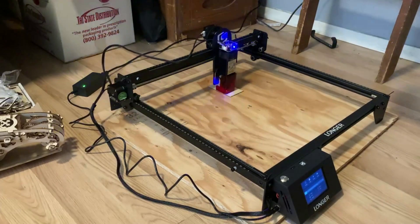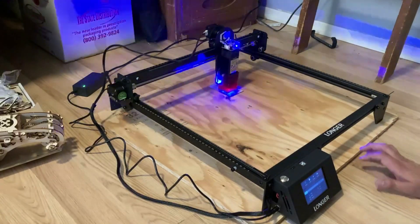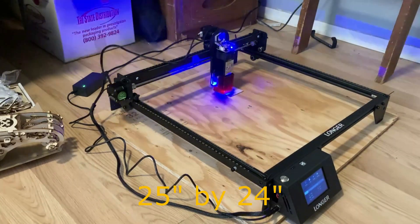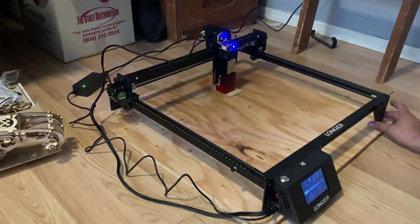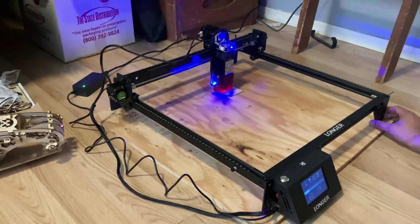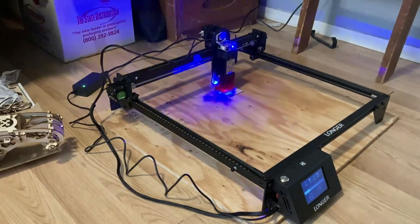Real quick while that's engraving — this bottom piece I cut it 25 by 24, just to make sure it fits in there perfectly. I believe there are legs I could probably print on my 3D printer. I'll probably end up printing some legs and actually screwing this onto the piece of wood so it's all one piece together.